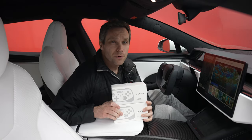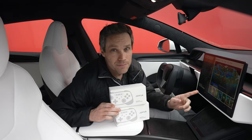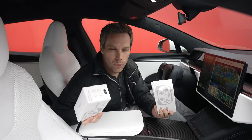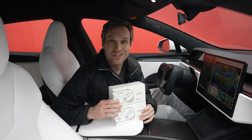Today we're jumping inside the Model S Refresh and we're going to talk about game controllers. With all the cool, fun, exciting games that Tesla has brought to the center screen, what game controller is the best, what works the easiest, what doesn't take forever to pair, and what is the best option to buy?